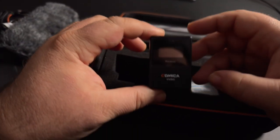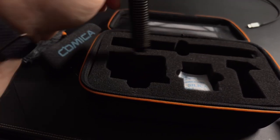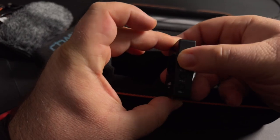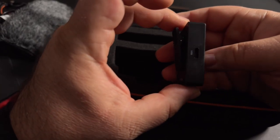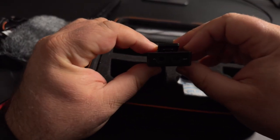Then you've got the receiver and the microphone itself. On the receiver, you have the on/off button with mute and unmute, gain plus and minus, audio jack out, and headphones in for monitoring.